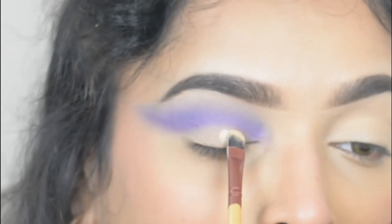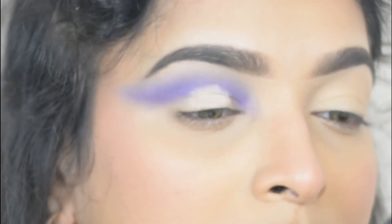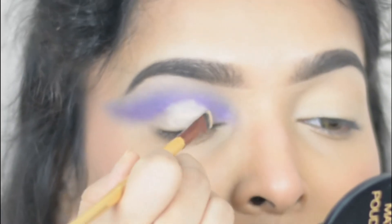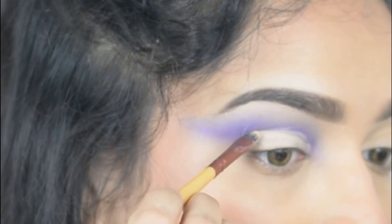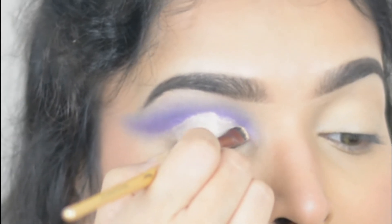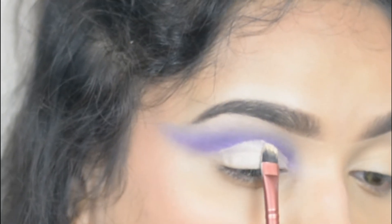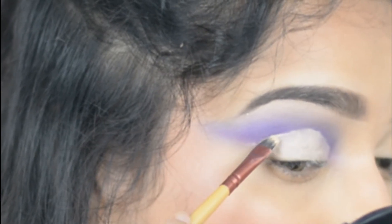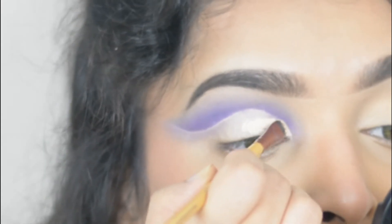Now I'm creating a false eyelid. For that, using a flat concealer brush, I'm taking my concealer and applying it on the mid part of the eyelid. Then I'm looking up. You can see the concealer transfers exactly where I want my cut crease. Now using the leftover concealer on my brush, I'm slowly slowly cutting my crease. After that I'm applying a heavy layer of concealer and cleaning my eyelid.